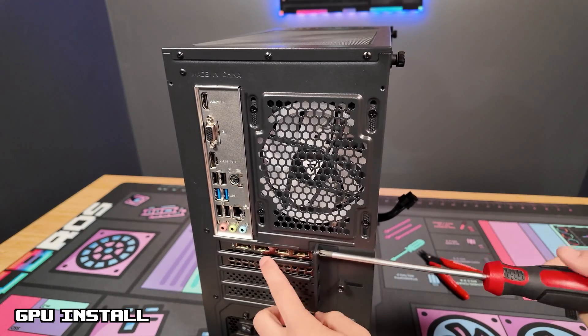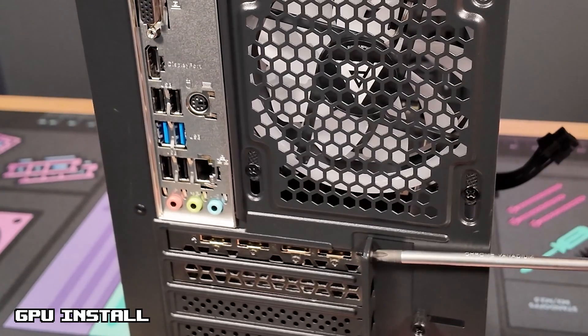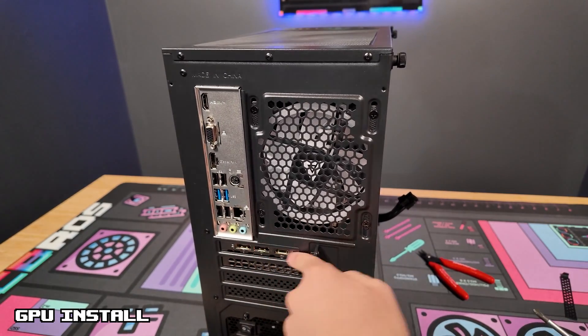Now you want to be careful not to screw in too much or these display options will go too high — do you see how they are raised in here? You will not be able to use those, so just screw it in just enough where you can still use them.